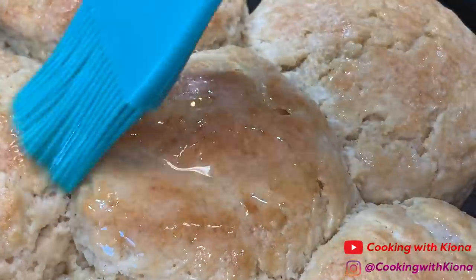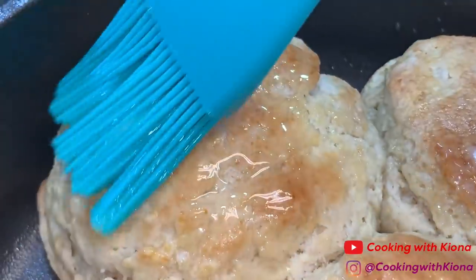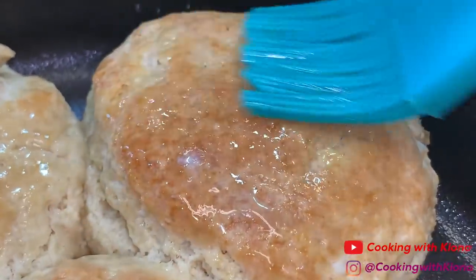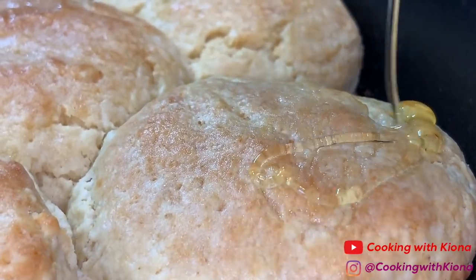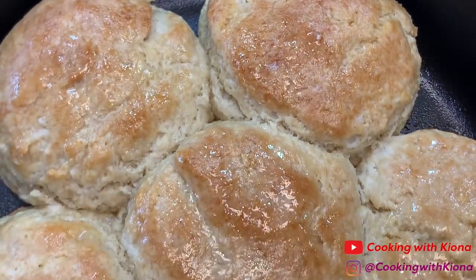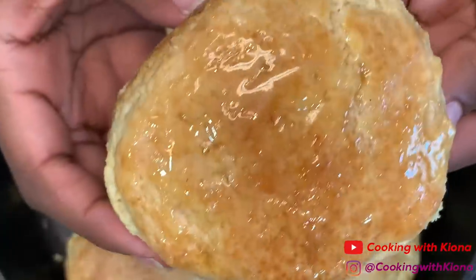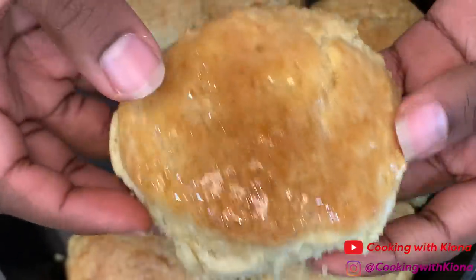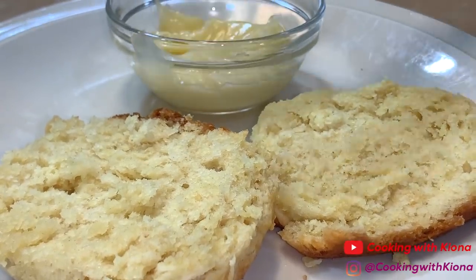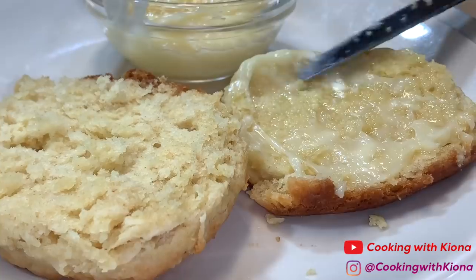Go ahead and brush some butter on your biscuits. You can also add just plain honey on top as well. And that is it — you are all done with your buttermilk biscuits, and they taste absolutely delicious. They are just so fluffy and buttery and good. Adding the honey butter with it makes it taste amazing. Adding plain honey with biscuits is awesome, by the way.